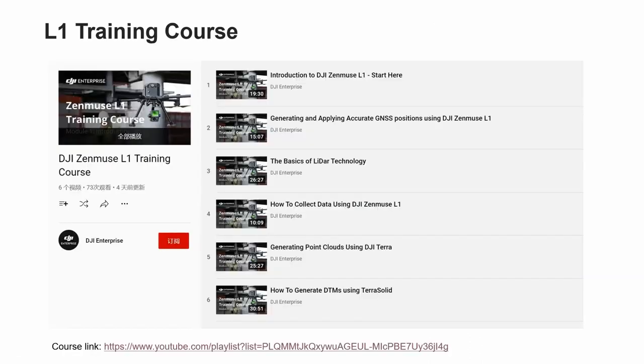Let's move to the L1 training course. Here is a tutorial video to help you better understand the product L1 from the beginning. Let's go through short footage for each chapter to see what it looks like.